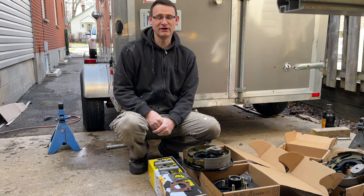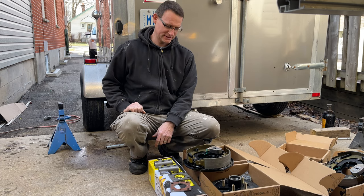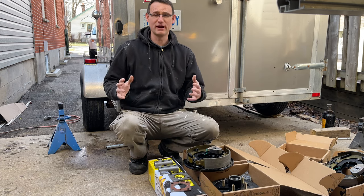Welcome back. This is Part 9 of my cargo trailer to camper conversion — one I've kind of been looking forward to.